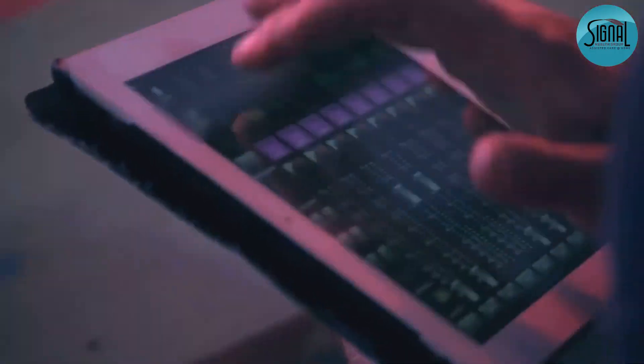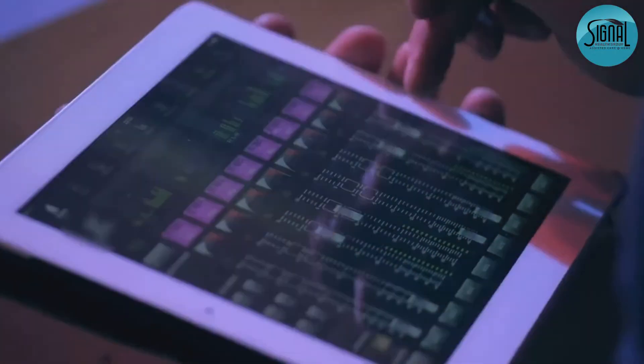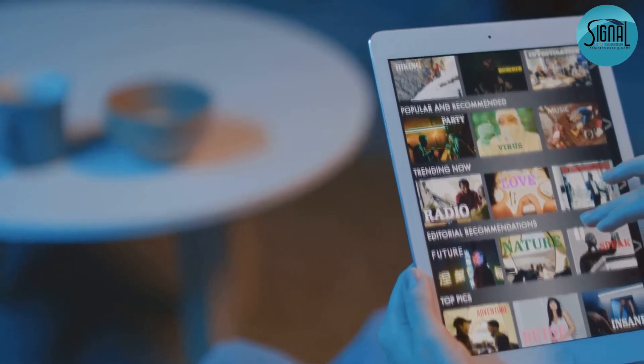Now let's navigate. You'll see your home screen. Those icons are apps, your gateway to endless possibilities. Swipe left or right to see more.